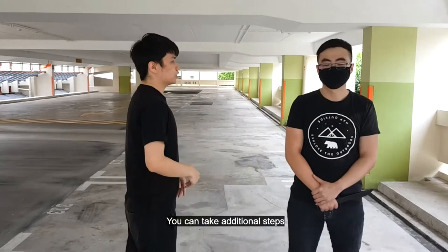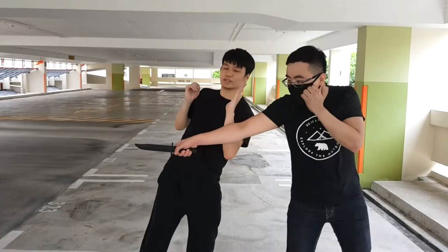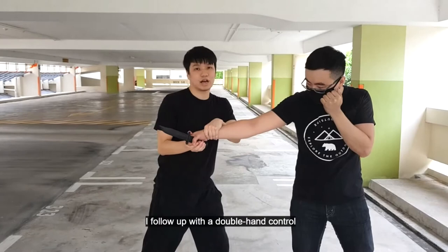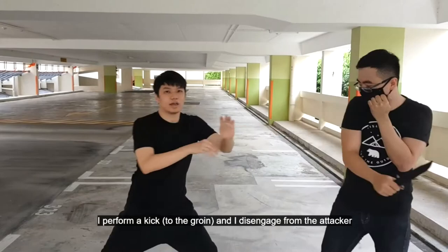If you were to attack, my body defense would be like this. And with the hand defense, like this — my other hand is in a position ready to counter attack. I will grab him and counter attack towards his base. I then follow this up with a double hand control. After double hand control, I perform a kick and disengage from the attack.